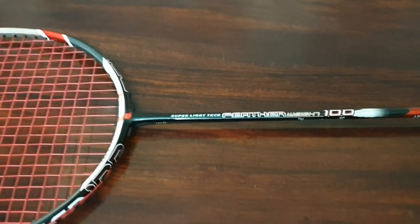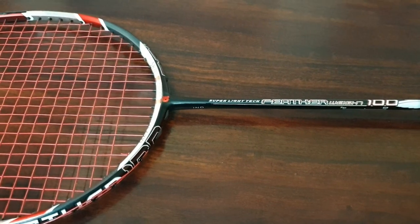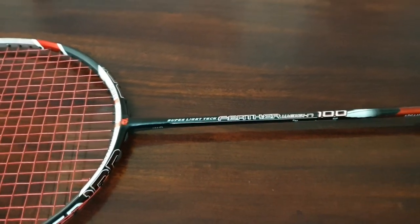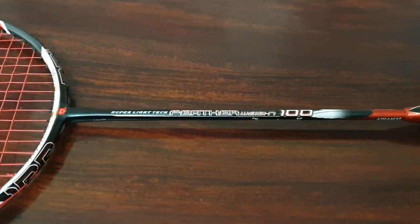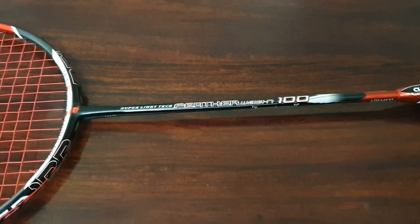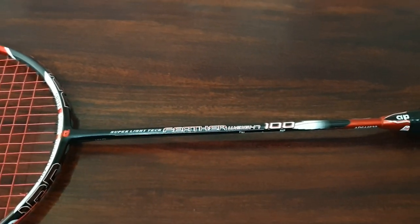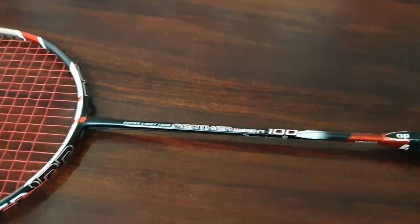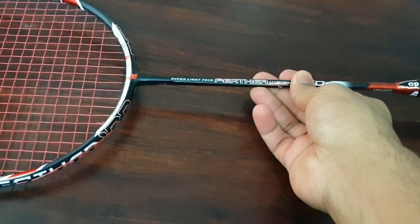Today I have the Featherweight 100, which is a very light racket — they claim it's 76 grams. I also had the Featherweight 500, which they used to claim was 70 grams, but I actually broke it — just touched my doubles partner and it broke. The difference between that and this is that this is an even-balanced lightweight racket, while that one was lightweight with a head-heavy balance point of around 320 mm.